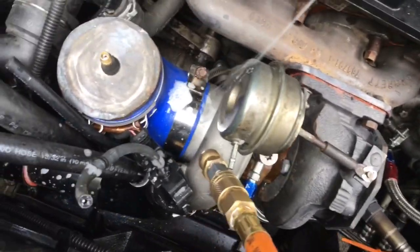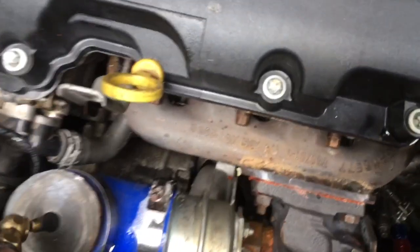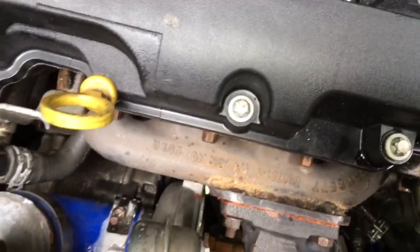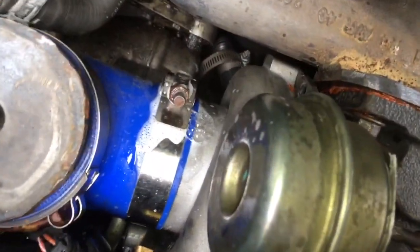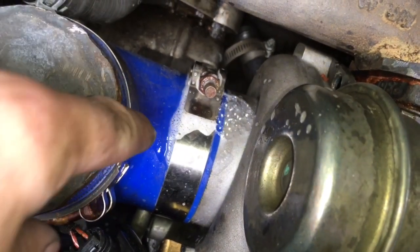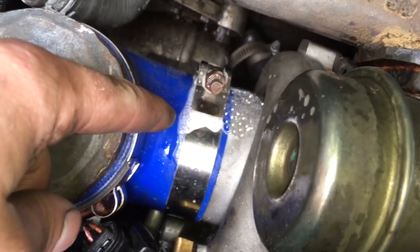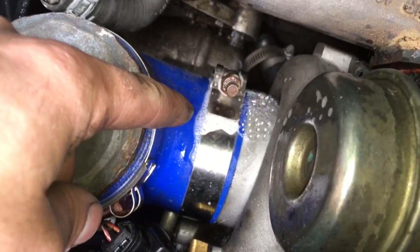You just want to spray soapy water all over that. To give you an idea of what happens when it does leak, it will just spray out soapy bubbles. This spot doesn't matter because this isn't pressurized — it's before the compressor wheel. You want to jack the car up and get under the bottom here where you'll see the other charge pipe.